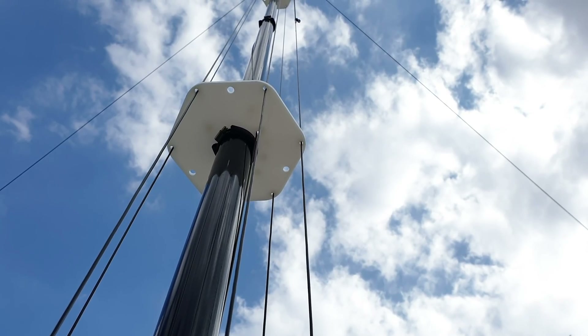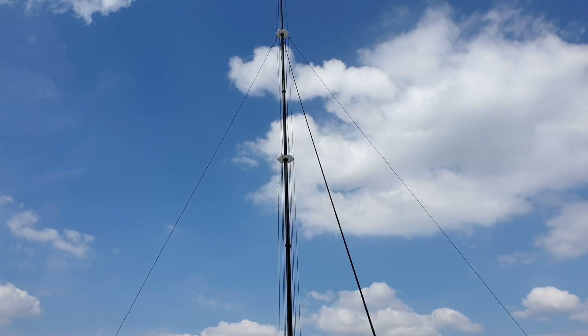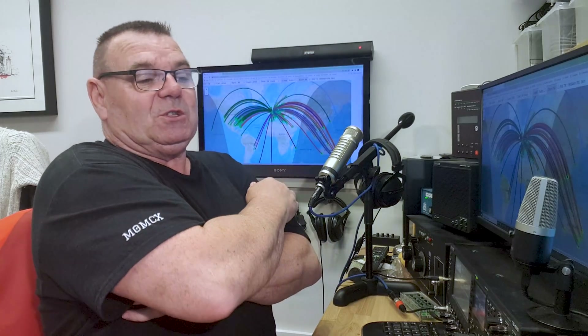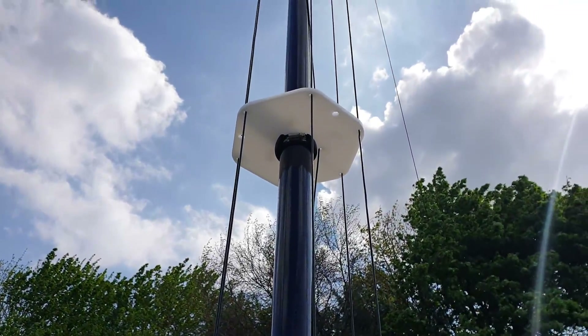Similar to a fan dipole - a fan vertical, which is kind of how the DX Commander was born - we have a number of elements going up. In the simplest terms, when our RF comes flying down the coax, it will see one of the elements that's just the right size for it and go shooting up. It'll see the right impedance. Easy so far.